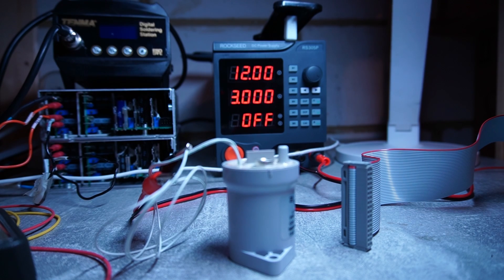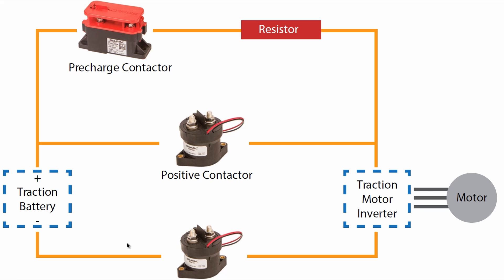We're going to operate this sort of diagram — similar to this one — except I will not be using the negative contactor; I'll just be using the positive contactor and pre-charge. At the start of the pre-charge cycle, the positive contactor will be open and the pre-charge contactor will be closed. We will then charge the capacitor in the inverter through this pre-charge contactor and resistor. Once we complete the pre-charge cycle, we will then open the pre-charge contactor and close the positive contactor, so at this stage the current will not be excessive and we do not need a current-limiting resistor.